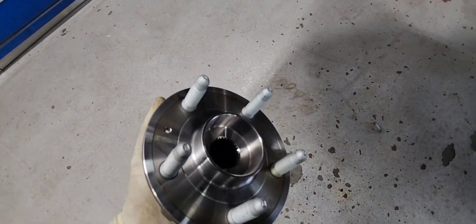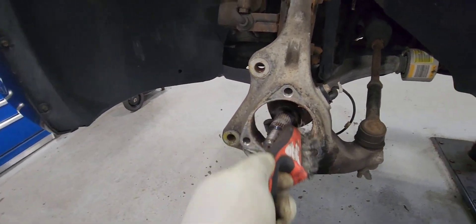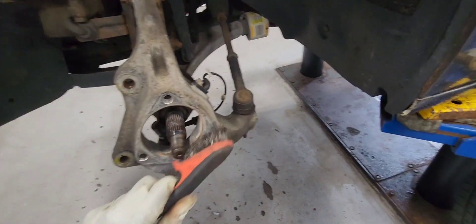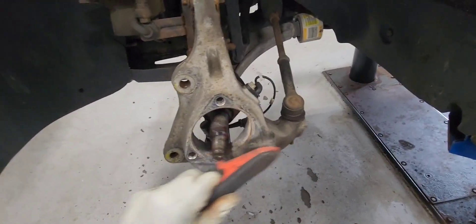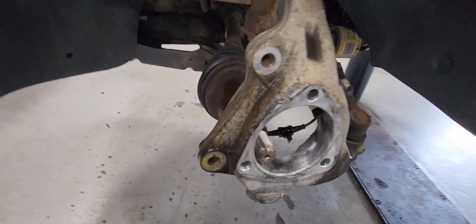There's the new one — I'll put the link in the comment section below too. Clean off the spindle so the new wheel bearing goes in really, really flush. Do the best that you can with it. Take the washer off and clean it with some brake cleaner.